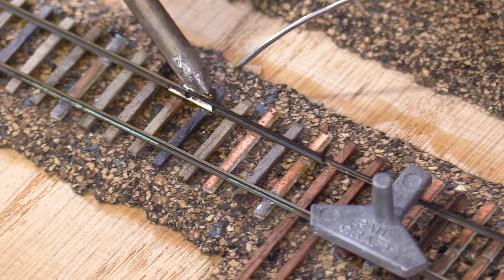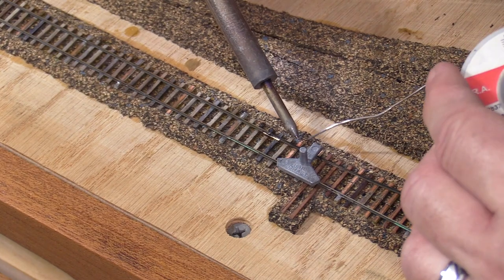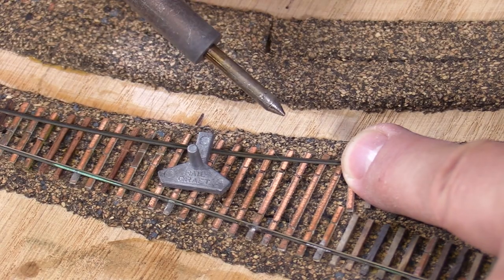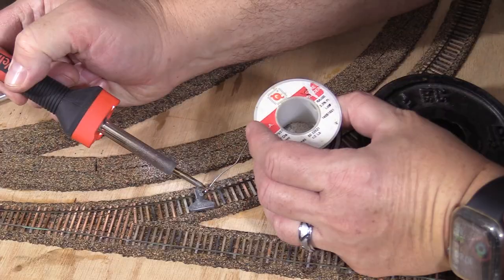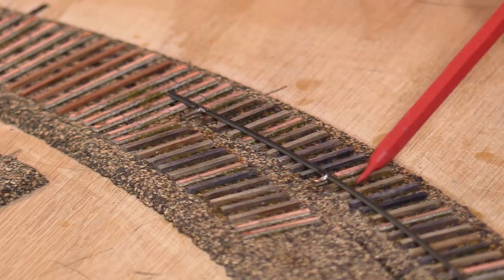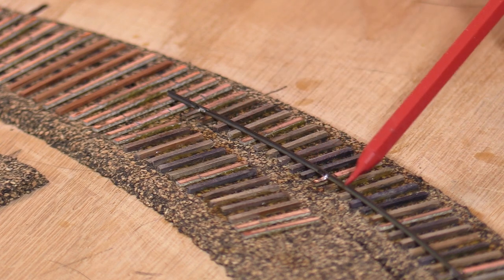I'm holding it straight to make sure there's no kink in the joint. Next I'll solder the rail to the PC board ties just before the head blocks. I'll use my track gauge to tack solder the rail to every third or fourth PC board tie, aligning the center mark on the gauge to the center seam in the roadbed. The rail stops just before the frog area of the future dual gauge turnout near the bridge.